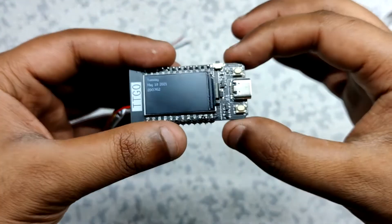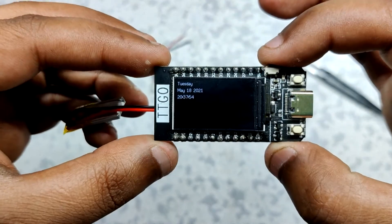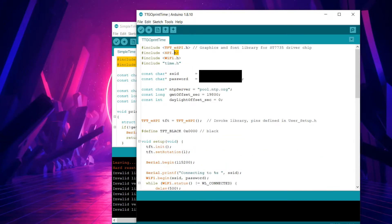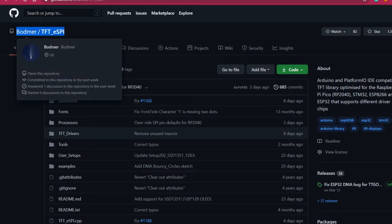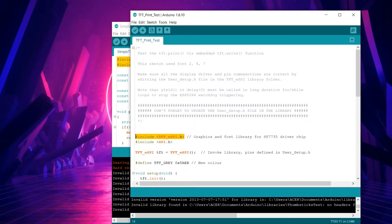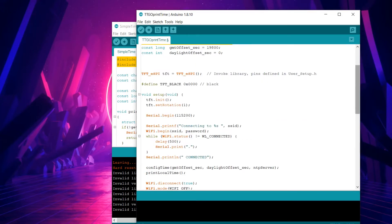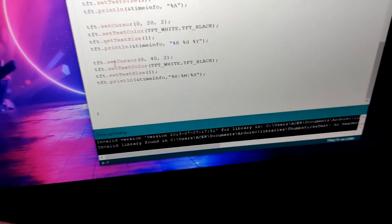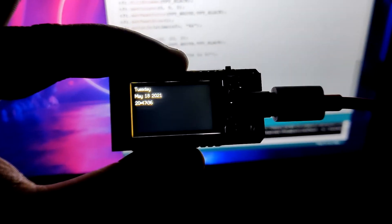For displaying the time on the TTGO T1 board, we only need a simple function to display anything on the TTGO display. But first, you need to install the TFT_eSPI library, which is required for this task. We add the TFT_eSPI library and other important lines of code needed to print to this display. Here's the main sketch — upload it to your TTGO board and this will be the result.